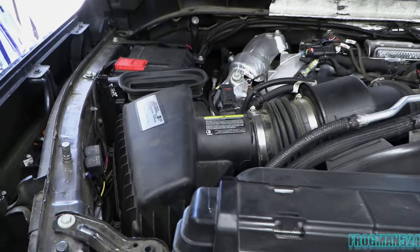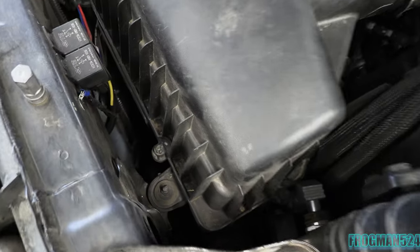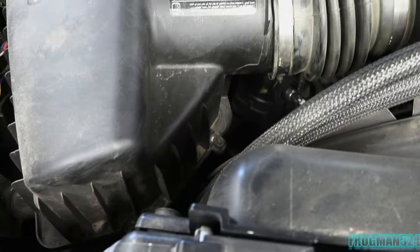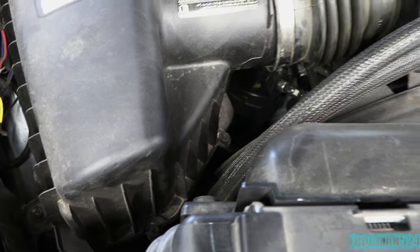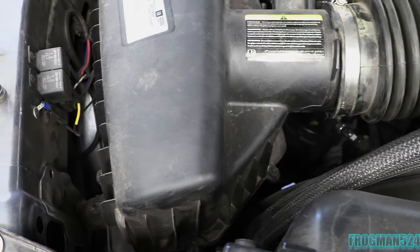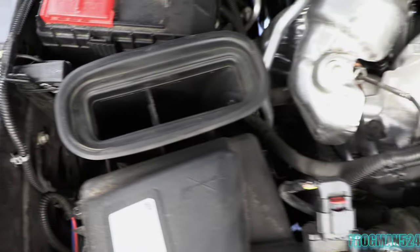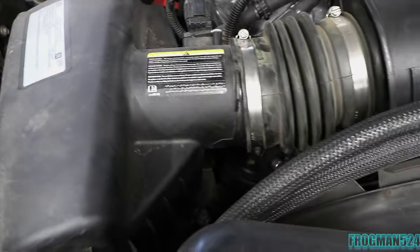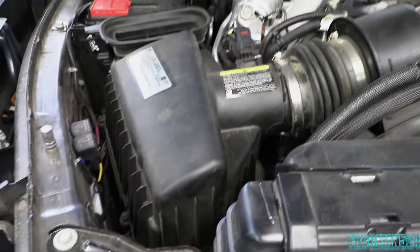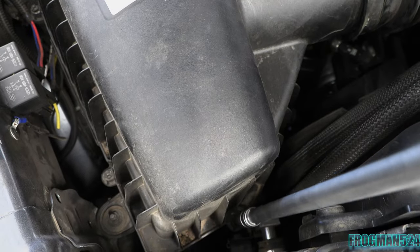To begin removing your stock intake, you're really only going to need what I'm using here, which is a long extension and an 8mm hex head socket — or you can use a Phillips, but the 8mm does both the Phillips and the flat head band clamp bolts. There are a number of screws holding down the lid; you're going to remove them all the way around, and then start removing the band clamps. I'm going to try and film this while I'm doing it just so you can kind of see where they're at.